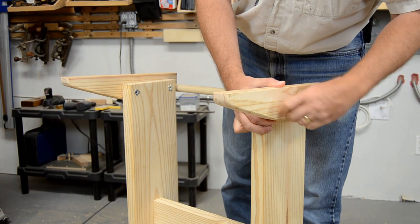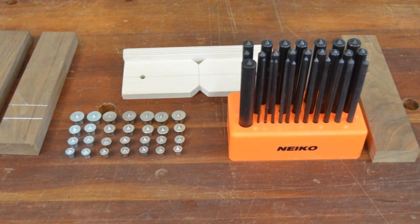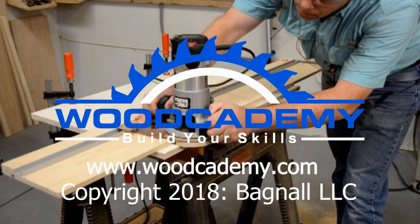Although they perform similar functions, both dowel centers and transfer punches deserve a place in your shop.